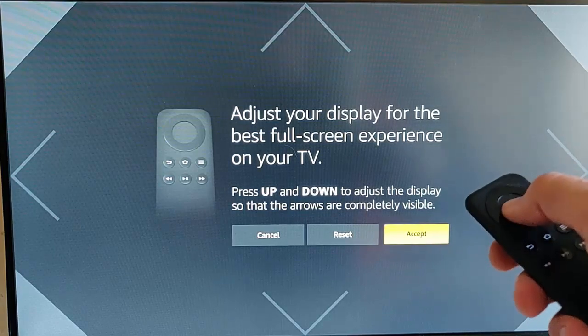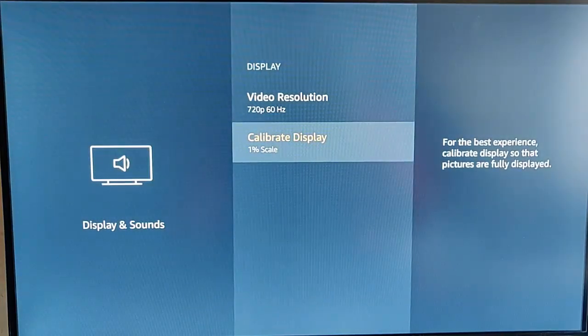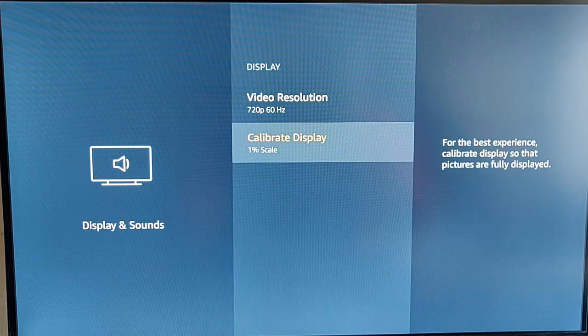Then press the middle button to accept. As mentioned, other generations apart from generation 1 and the 2019 4K Fire Stick don't have this option unfortunately. But if you have one of those, you can follow the on-screen instructions about trying to adjust your TV to correct the zoom.